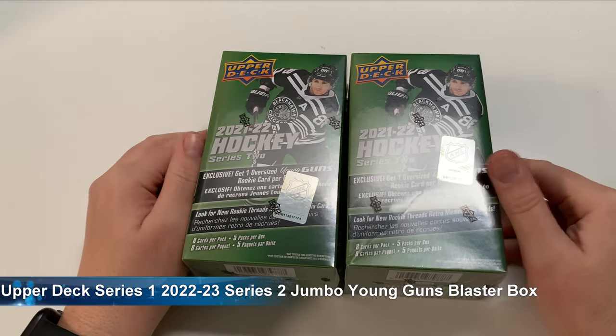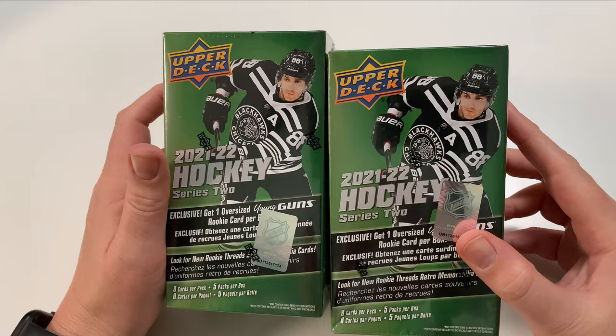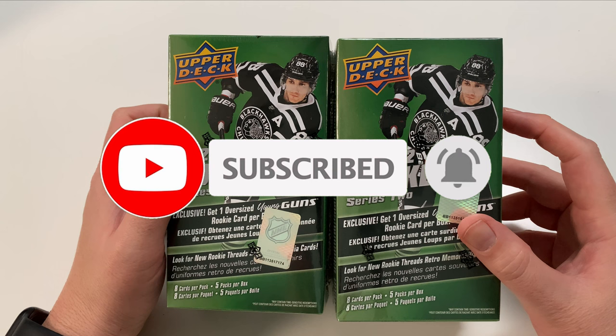Hey everybody, welcome to Pack Opening. Pro Pete's back here again, and the joy of the Walmart 50% off sale keeps on giving — or not. I picked these up during the December 2022 50% off sale at walmart.ca. We're going to open up these 21-22 Series 2.